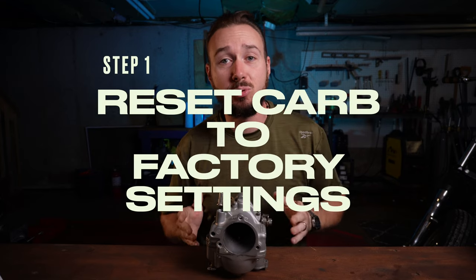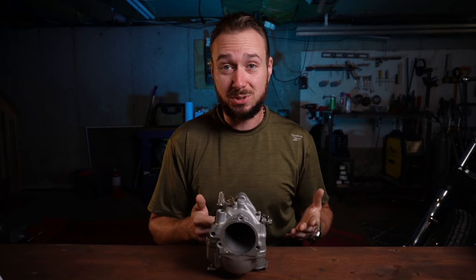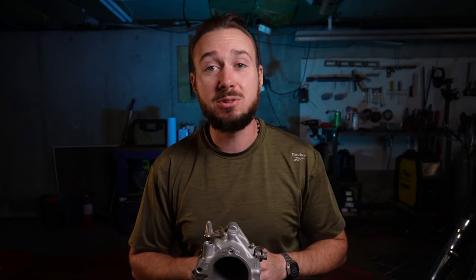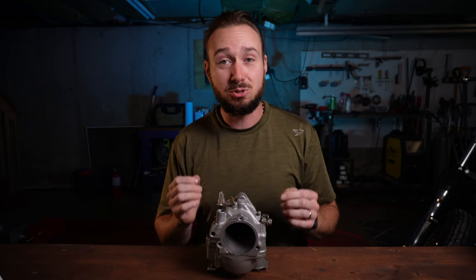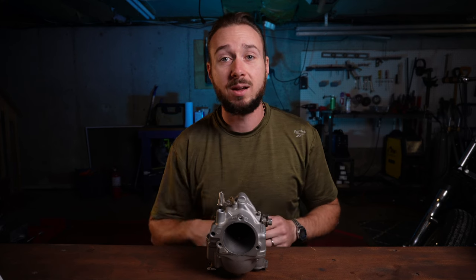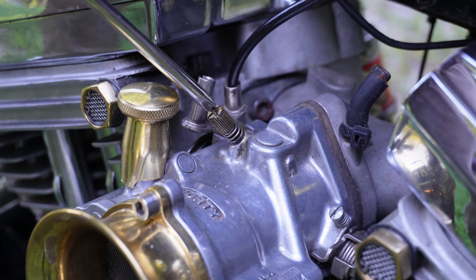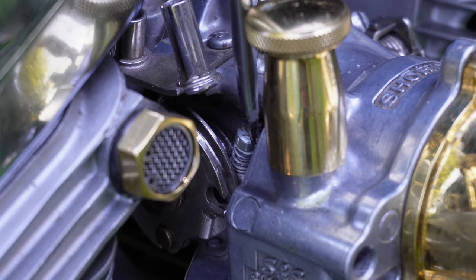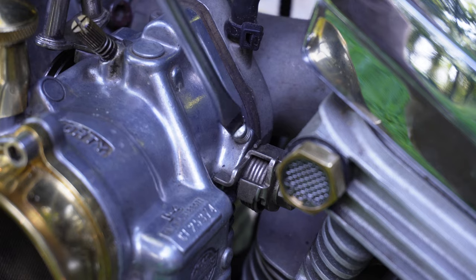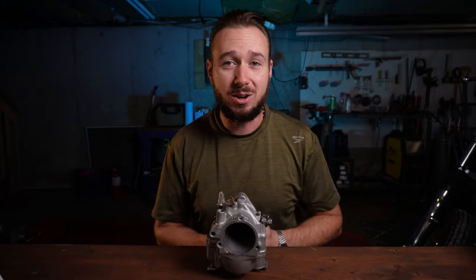Step one: reset your carburetor to factory settings. You might be thinking you've got it pretty close and don't want to lose your settings — but that's why you clicked on this video. The only way I can get you over the finish line is if I know you're starting from the same point. You want your idle mixture screw one and a quarter turns out from seated, your idle speed screw half a turn in from lightly seated, and your accelerator pump two full turns out. Once you've got those settings, we're ready to go for a ride.